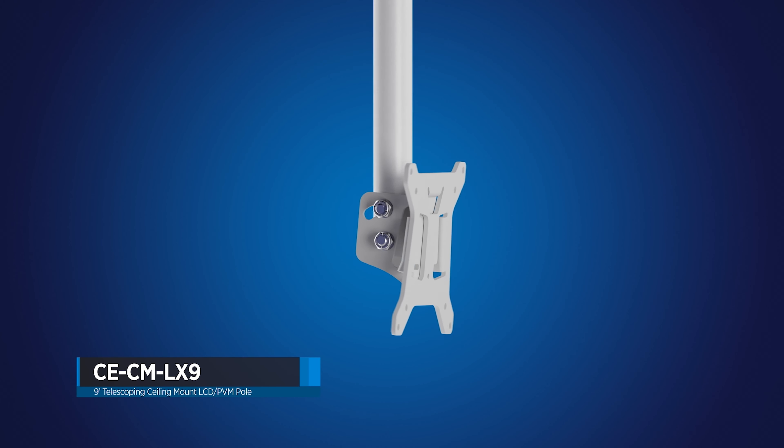And that's a look at the new CE-CM LX9 from Clinton Electronics. If you have any questions or want to learn more about our telescoping monitor poles, click the link in the description, give us a call at 1-800-447-3306, or visit us online at clintonelectronics.com. I'm Tyler with Clinton Electronics, and we'll see you next time.